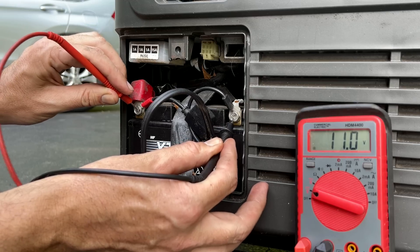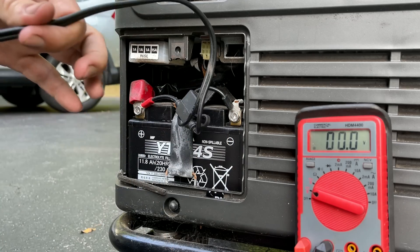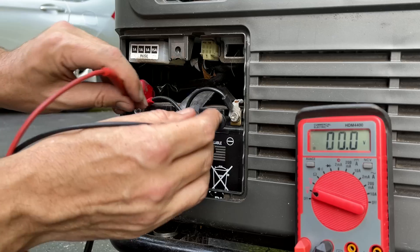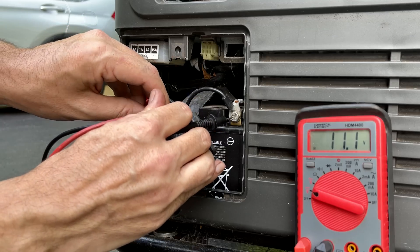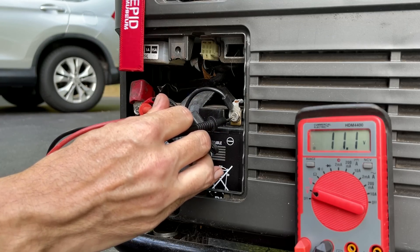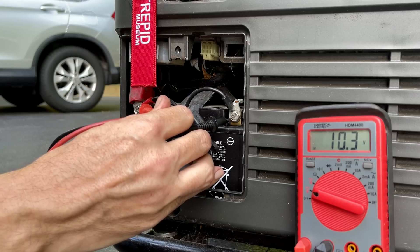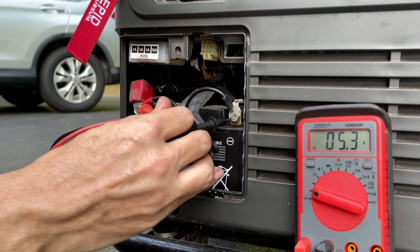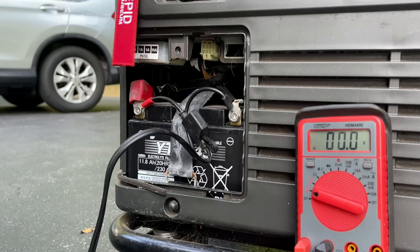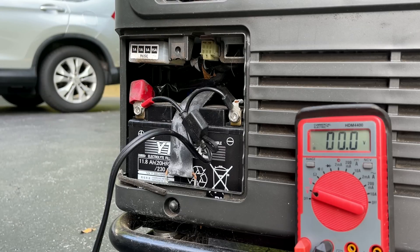We're at about 11 volts, and that was on a battery tender — that's what this cable was for — so it should be higher, at least 12.6 volts. Let's turn the generator key to the on position; you can see the voltage drop to 10.3, and then I'll try to crank it. It drops to about 6 volts and the engine does not crank, so yeah, that battery definitely needs to be replaced.